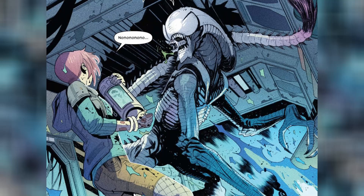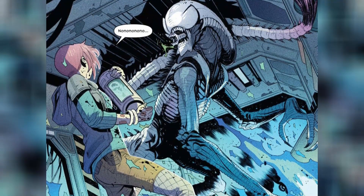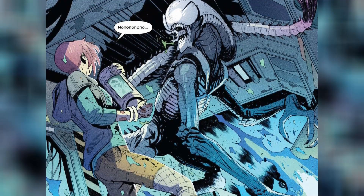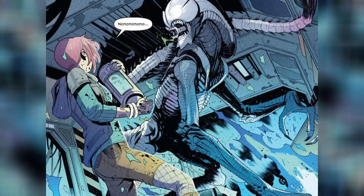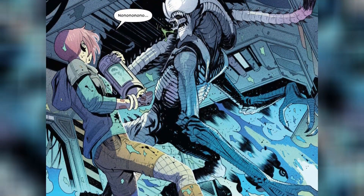The white Xenomorph later emerges from a human host and exhibits distinct physical characteristics, including spikes running along its body and a scaly hide. Its tail is particularly noteworthy, featuring razor-sharp spikes serving both as a defensive weapon and for slashing attacks.